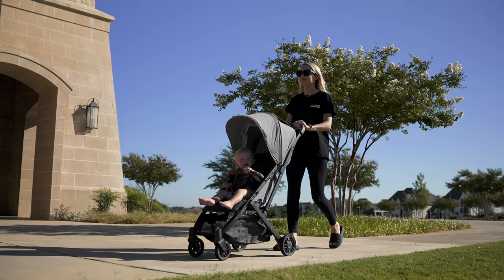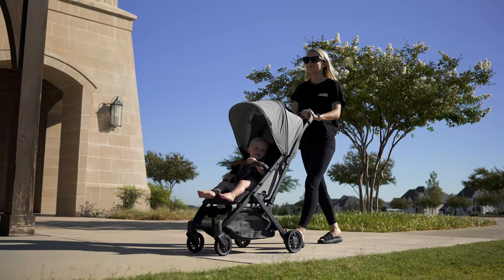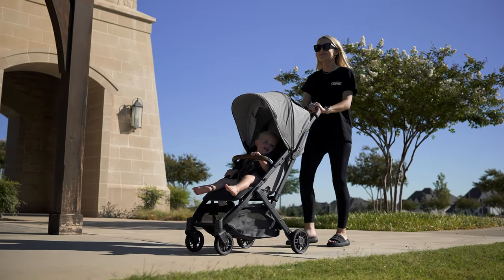Hey guys, Andrew here with Dadverb. We're going to get a look at the UPPAbaby Minu V2 and check out some subtle differences compared to the Minu V1, and see if this is a compact travel stroller that you should add to your arsenal or if you should make a pivot. This is my favorite type of stroller to use — I love that it has a small profile and can quickly open at a moment's notice.